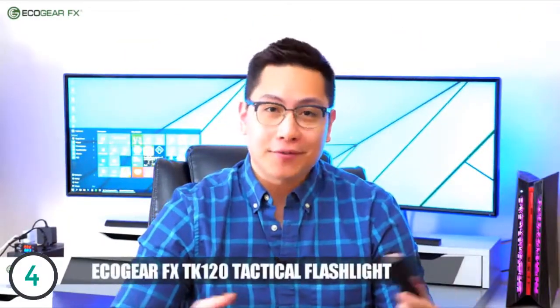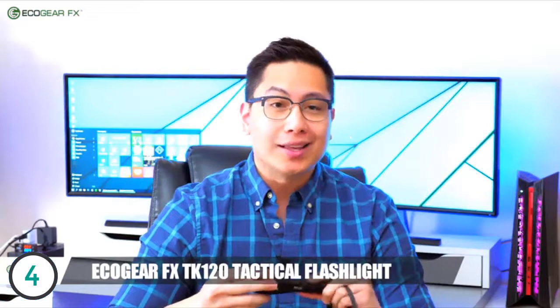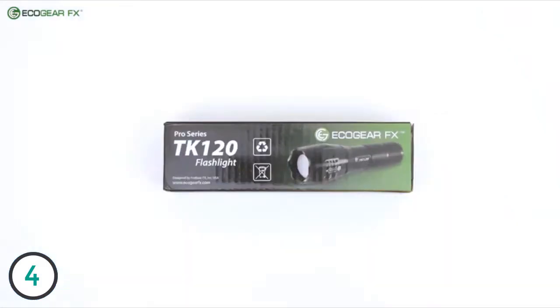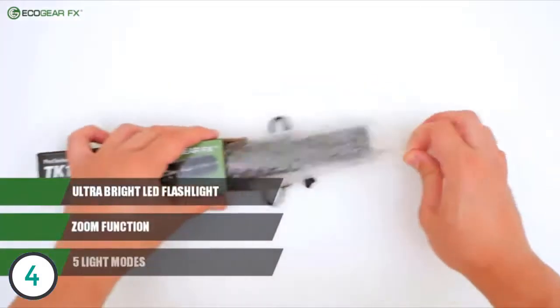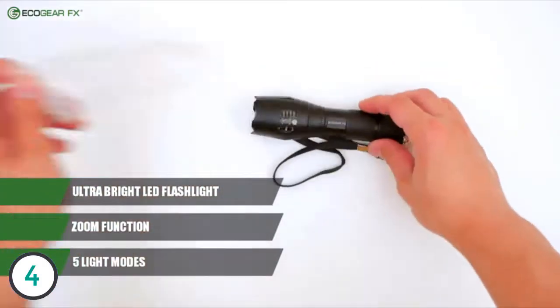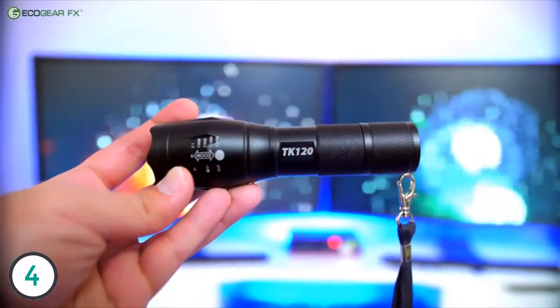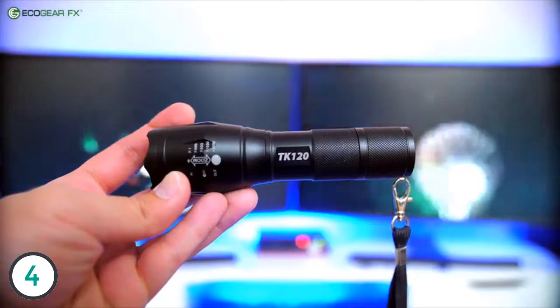Hi, this is John from Ecogear FX, and today we're taking a look at the Ecogear FX TK120 Tactical Flashlight. The Ecogear TK120 is a bright LED flashlight with a zoom function and five light modes. It's made of aircraft-grade aluminum alloy and is water-resistant, anti-abrasive, and shock-proof.